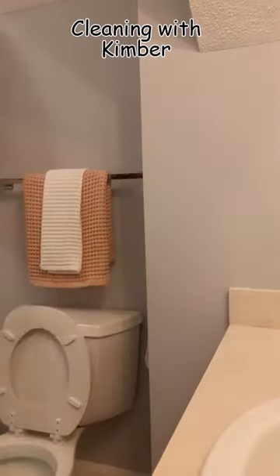The first thing I'm doing is assessing what this bathroom needs today. This is a small full bath. It's fairly clean.